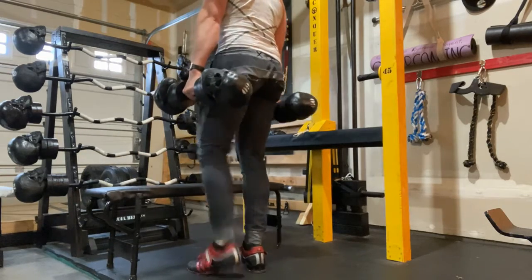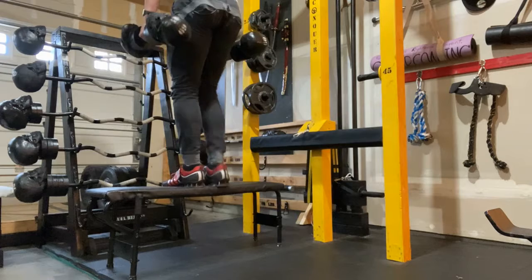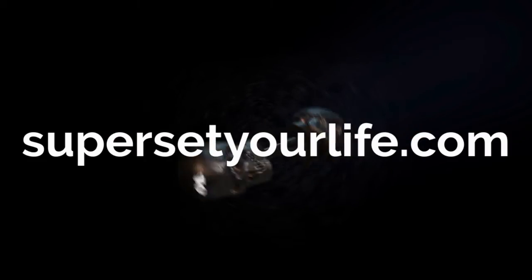One more thing, and this is not a joke — you got to make sure that your ceiling is high enough, because I almost racked my head on my chin-up bar when I was recording this video.